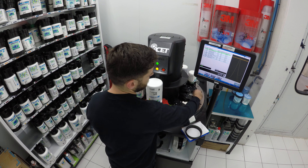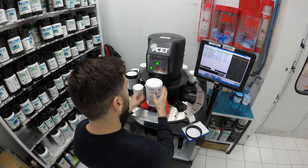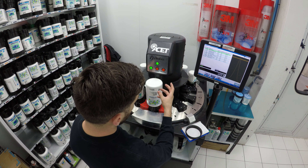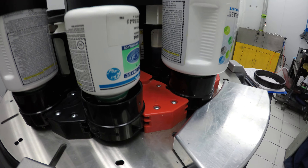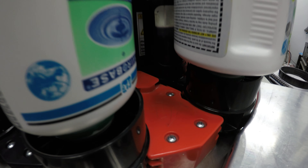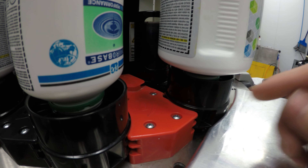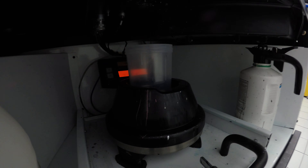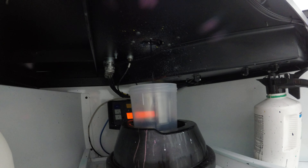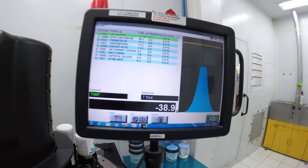It has a scanner that scans the slots, so it knows which slot it's in — right now it's in slot number one, so it gets toner number one and starts pouring it. The way it works is there's a syringe that sucks up the toner, then it opens a valve and releases the toner. You can see it coming out right there.